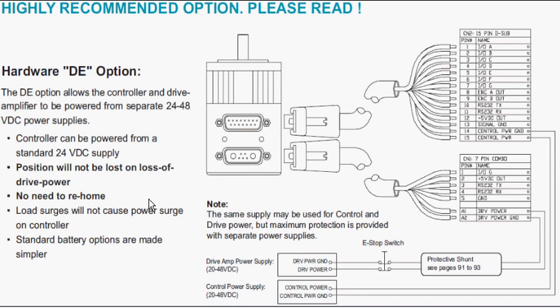If you did kill power to the controller, yes, you would have to re-home it. We do highly recommend for any e-stop situation to use a protective shunt across the DC side of the drive power.